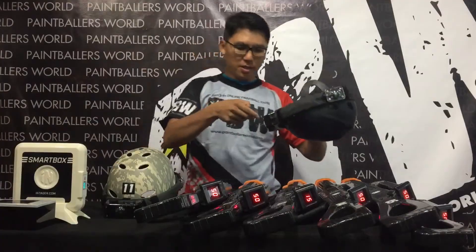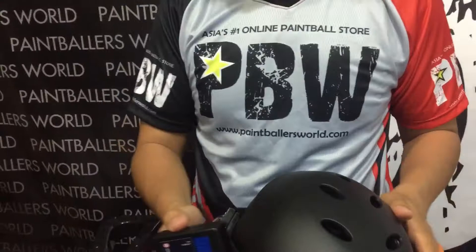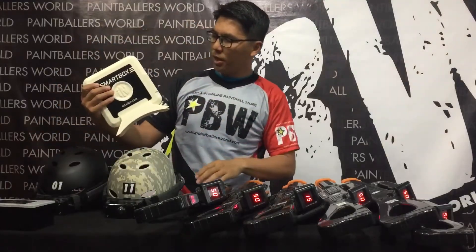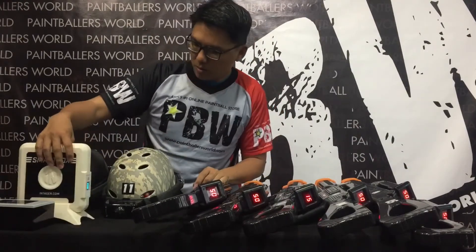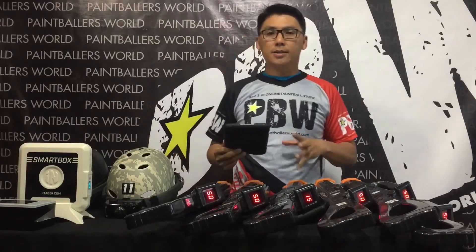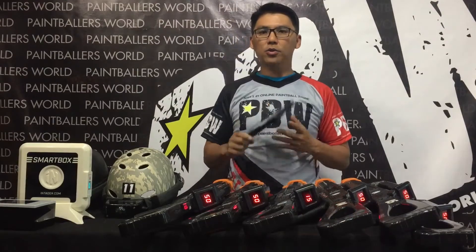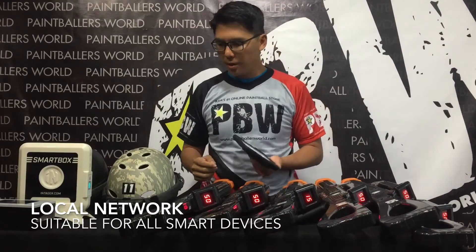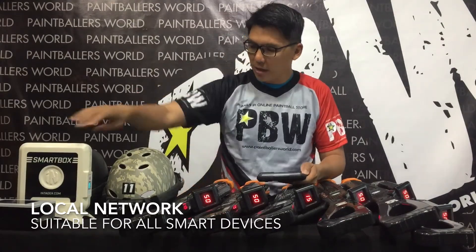The number of flashes indicates the level of power or energy still left in the batteries. Let me go back to the smart box — it's still loading. It takes a while for the smart box to load. Once this is loaded, the game can be started. It can be set using a very simple iPad or even your mobile phone — it's iOS and Android compatible. Let's wait for a while for the smart box to get up and running.